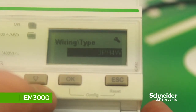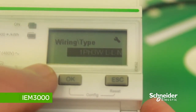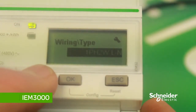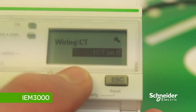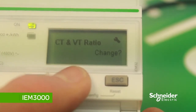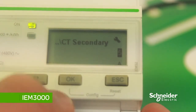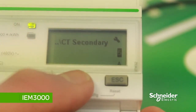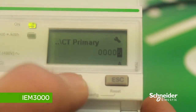Scroll down with the down arrow to see the different wiring systems: three-phase four-wire, one-phase two-wire, and three-phase three-wire. We'll keep this one at one-phase two-wire. To save, press OK and then OK to save changes. To change the CT ratio, press OK and change the secondary CT to either one amp or five — we'll keep this one at five. Press OK, then set the primary CT ratio, which we'll set at 125 amps.